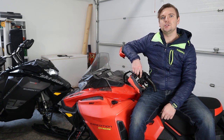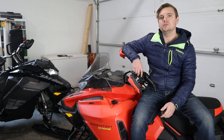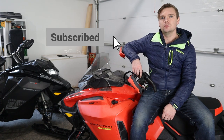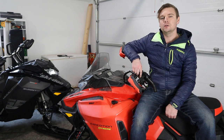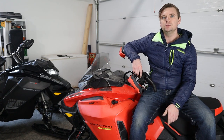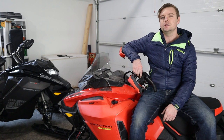Welcome back to the channel. My name's Trevor and on today's episode we are going to do a pre-season checklist on this 2020 Ski-Doo Expedition Extreme. We're going to go over things like belt and clutch maintenance, chain case chain tension, we're going to grease all the zerks on the rear suspension, and just kind of do an overall walk around of the machine to make sure that we didn't miss anything post-season last year. We don't want anything unexpected to happen while we're out on the trail that we could have prevented while we were in the garage.